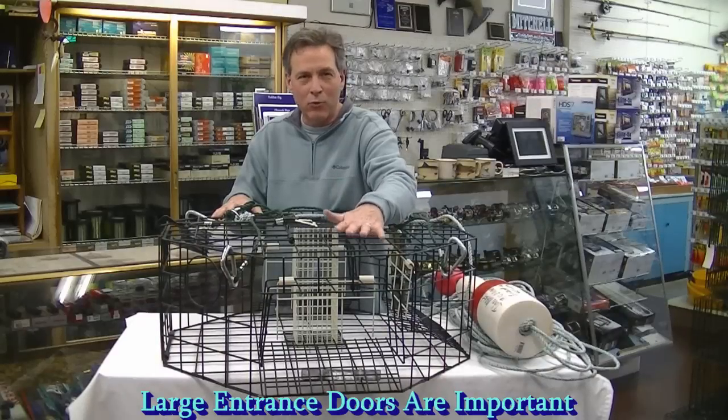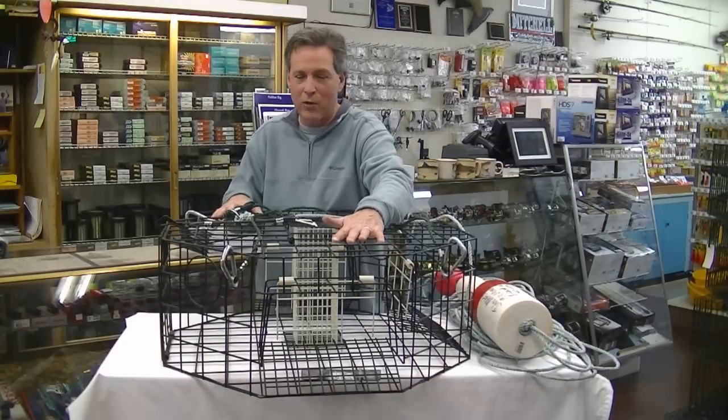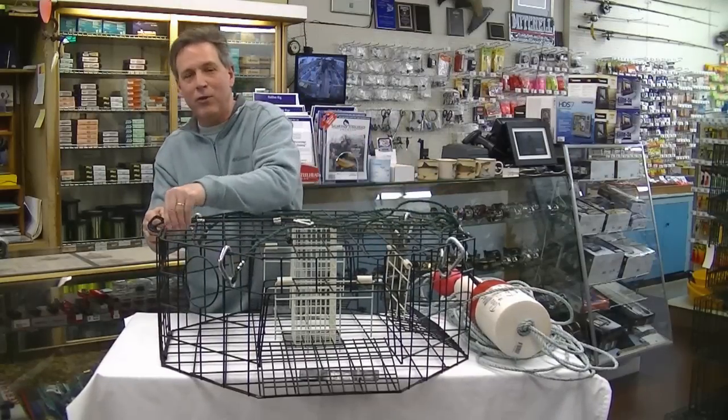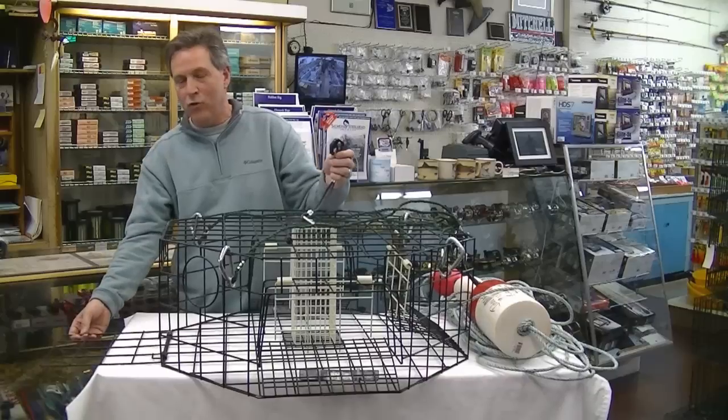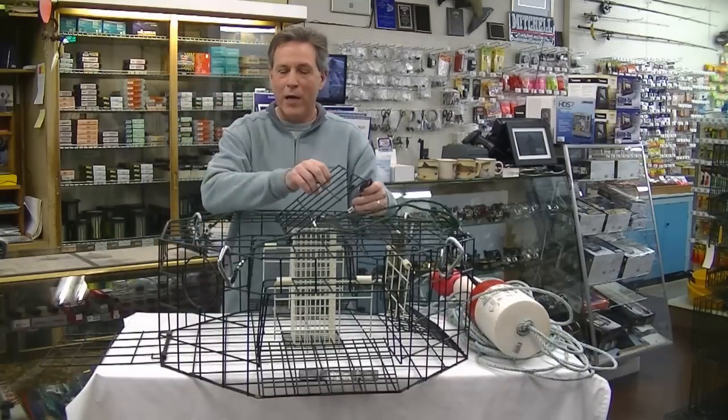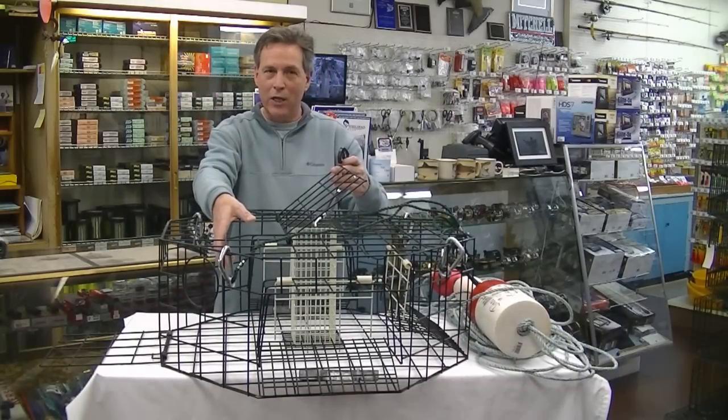If you have a crab trap with smaller doors you're not going to catch as many crab. Another feature that I like about this particular trap is it's got two doors — one door right here for shaking the crabs back out of your pot, and one door right here if you want to reach in and get your crabs.